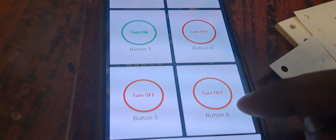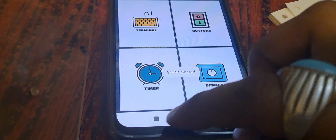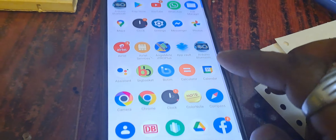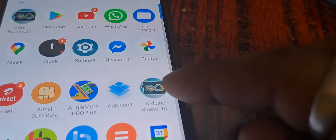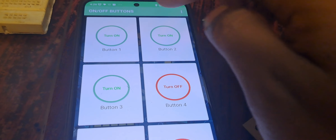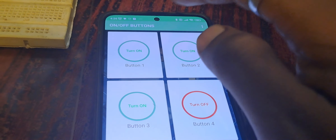Now I am going to control this circuit using an Android phone. This is my Android phone setup. This is the app I am using — Arduino Bluetooth. I will switch on the buttons now — when I click you can hear the sound.